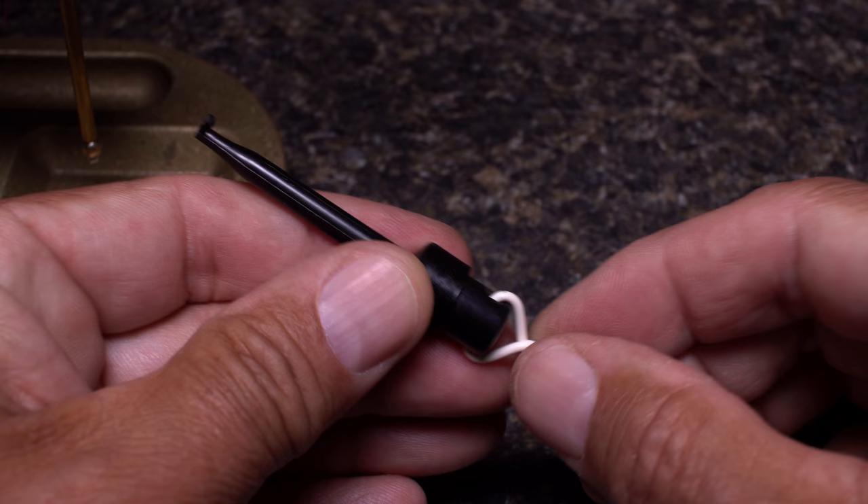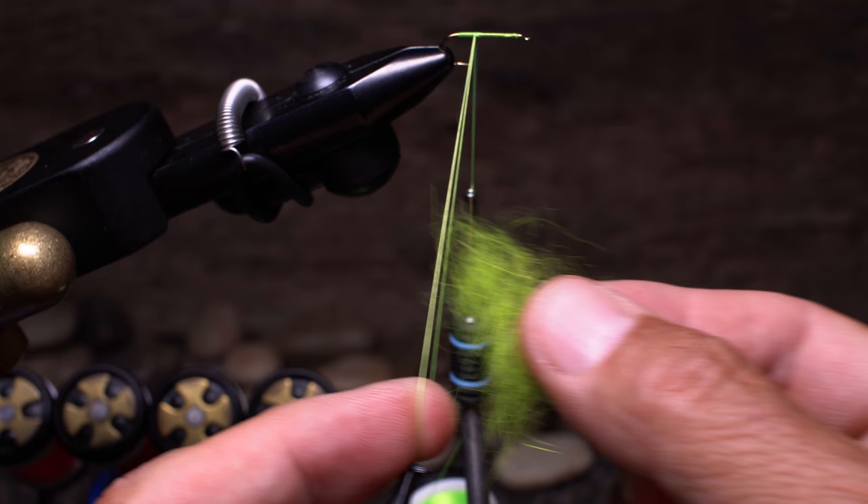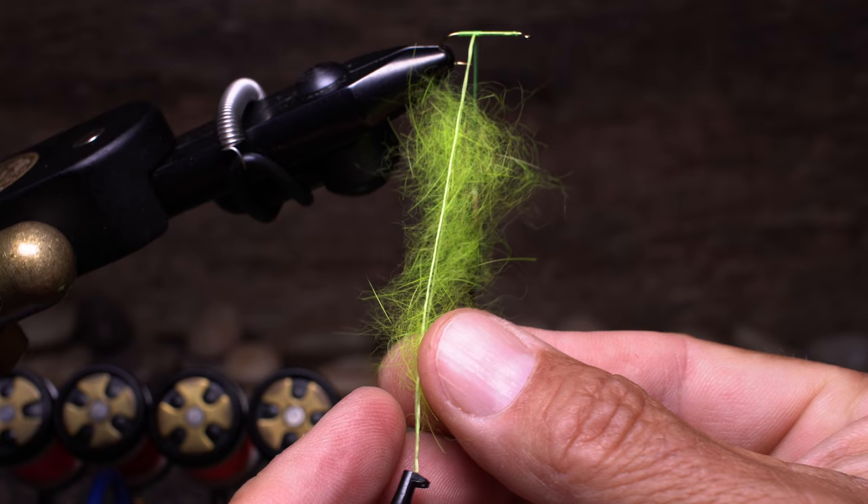There are many tools for twisting dubbing loops, but I've found plunger style hackle pliers with a homemade wire tail are cheap and work well. Extend the tool's hook and bring it to the bottom of the loop. Feed the loop with an elongated clump of dubbing, then fill in if needed.